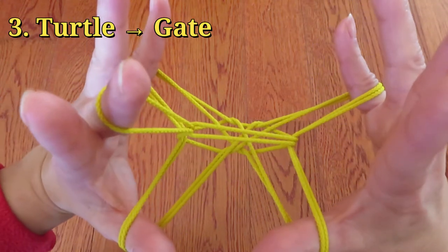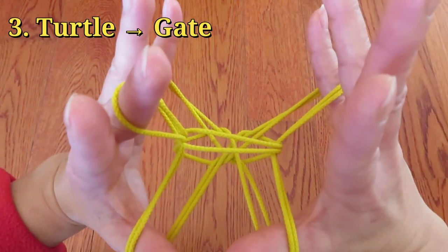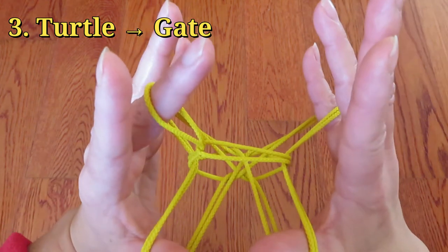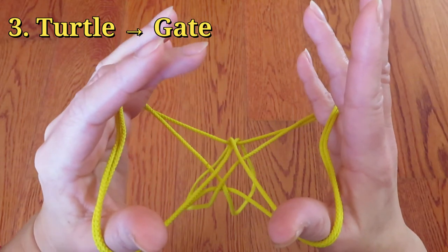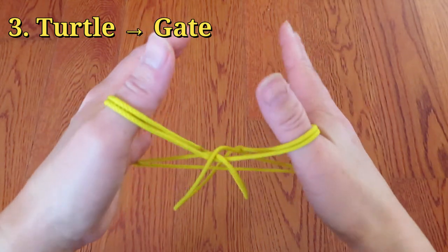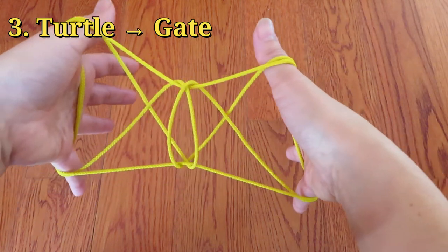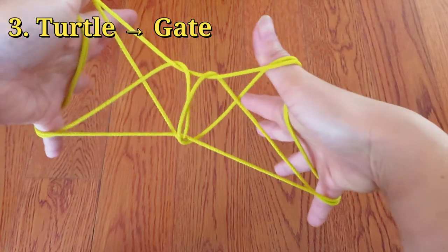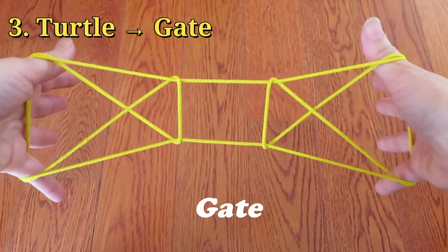Now from turtle to gate. Just let go of the string around middle finger of left hand slowly. Now rotate the hands and pull to the side slowly. And ta-da! It's a gate!